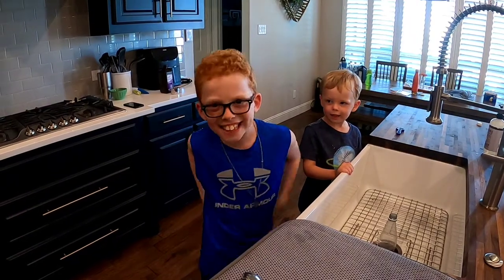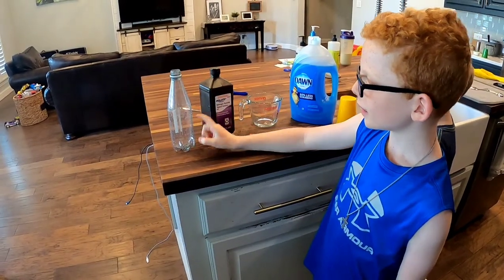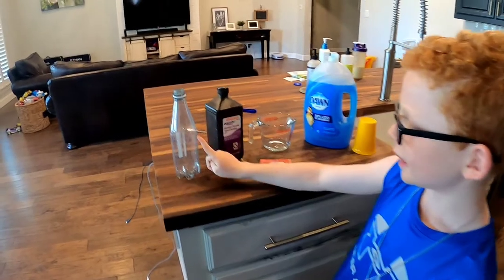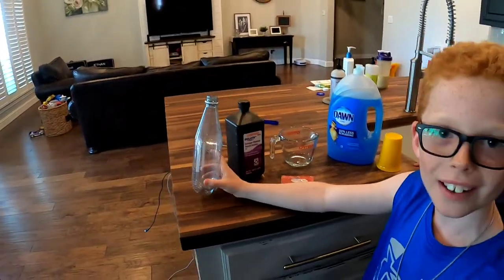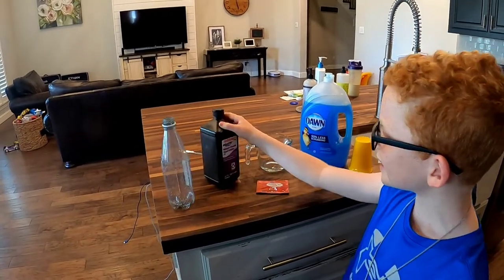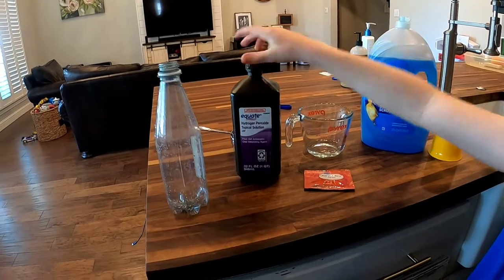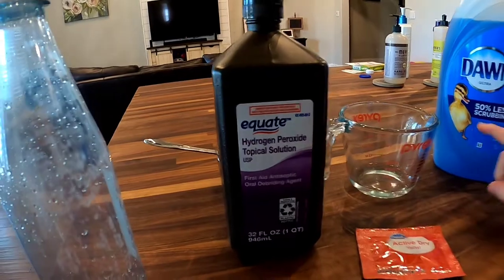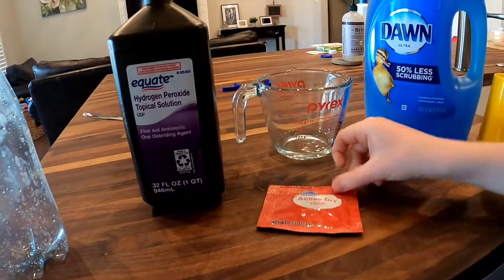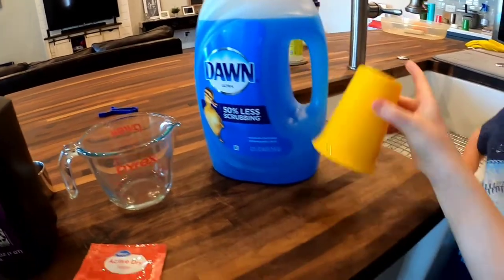Hey guys, today we're gonna do elephant toothpaste. This is how you make elephant toothpaste. This is a normal cup, and this is hydrogen peroxide, this is dry yeast, this is warm water, and this is dish soap.